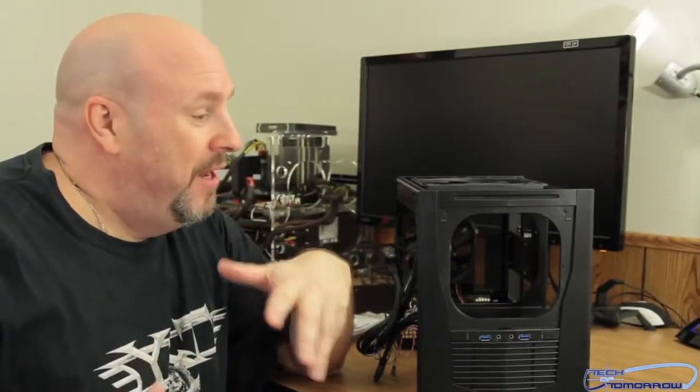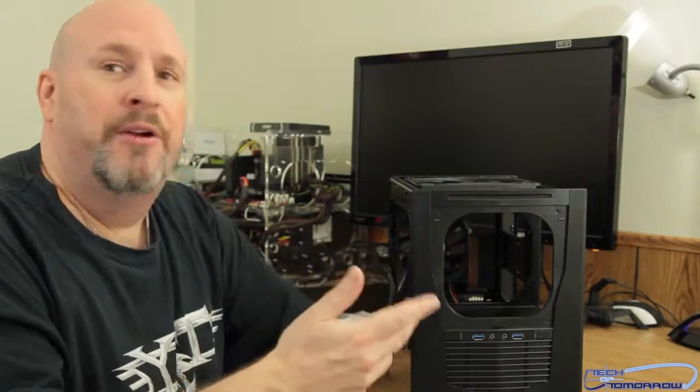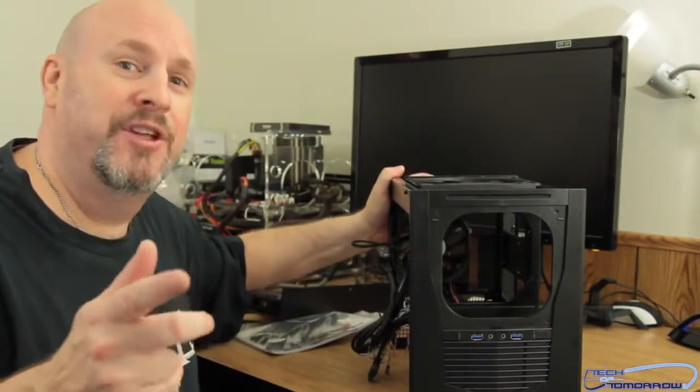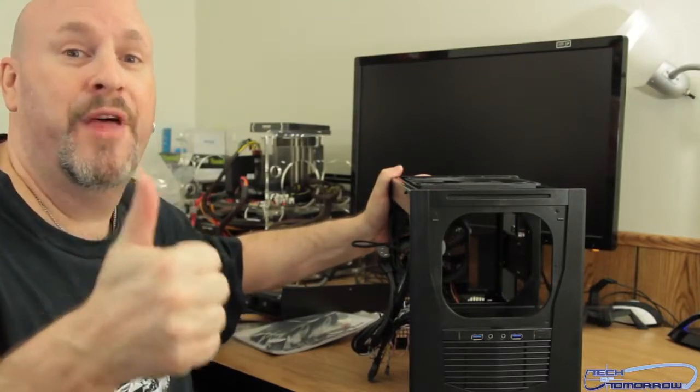Honestly this design is brand new to me — I'm kind of tripping out on it. The SG-09 is very trippy. Have you ever seen any other case that has the power supply mounted in the front with its own power supply connection at the back of the case? I have yet to see that, so I definitely give them a thumbs up on originality for that.